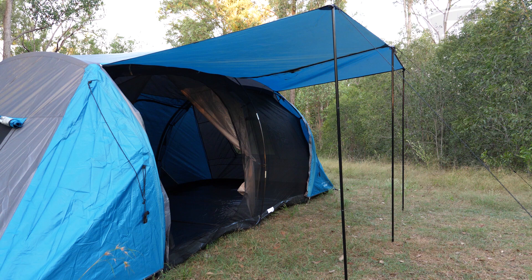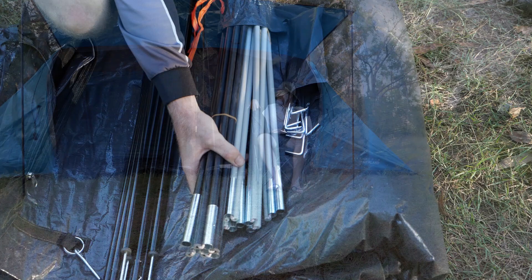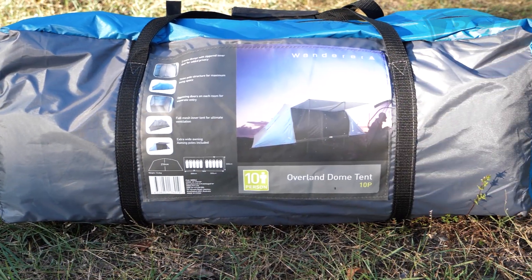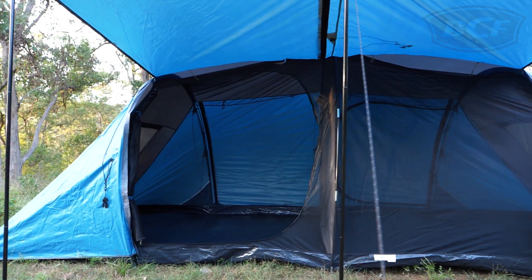If you're looking for a nice shady spot to sit, the large front awning makes a perfect spot to set up a couple of chairs. The tent comes with strong fiberglass poles and steel pegs, all contained in its own carry bag. If you're looking for a tent to house your crew, the Wanderer Overland 10 person dome will keep you covered.